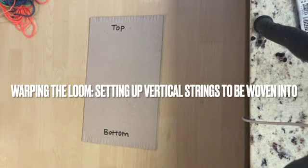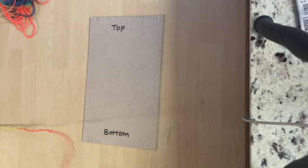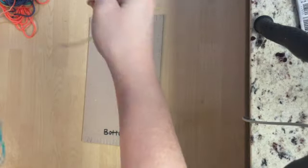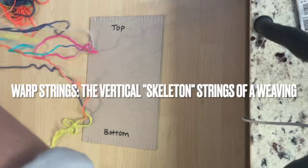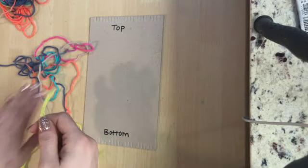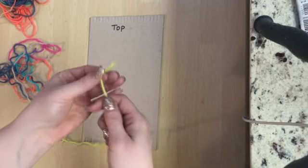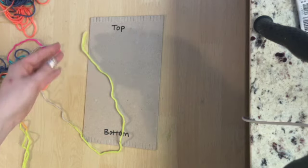Next we need to do something called warping the loom, which is setting up those vertical strings in a weaving that are called the warp threads. It's basically like the skeleton of the whole weaving. We're going to take yarn later and weave it horizontally over and under these warp strings. To get that set up, choose either thin crochet thread or thicker yarn — you might just want to make your choice based on availability.